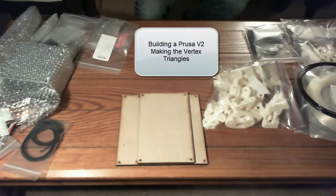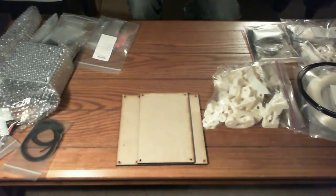Okay, so this is going to be part one of the build, doing the triangles — the side triangles.